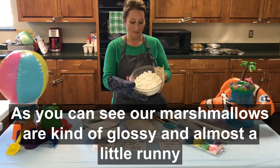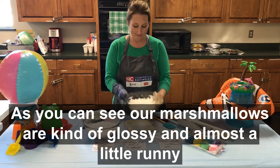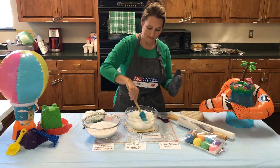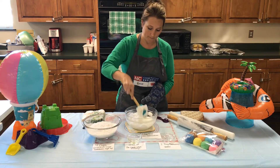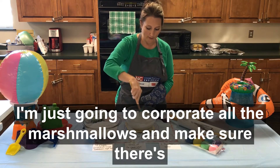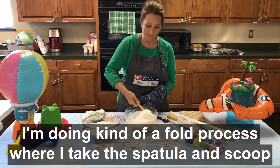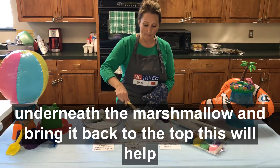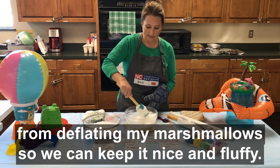As you can see, our marshmallows are kind of glossy and almost a little runny. Your marshmallows should almost look like a fluff, and ours did very well. I'm going to incorporate all the marshmallows and make sure there's no more lumps. I'm doing a fold process where I take the spatula and scoop underneath the marshmallow and bring it back to the top. This will help from deflating the marshmallows so we can keep it nice and fluffy.